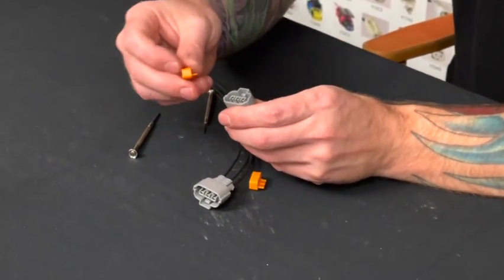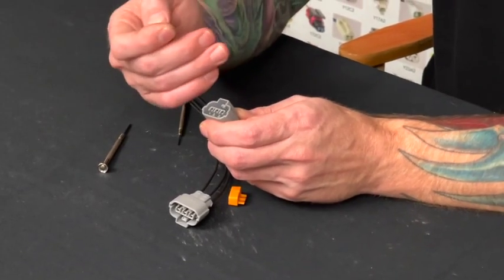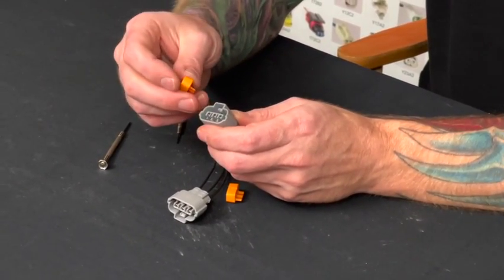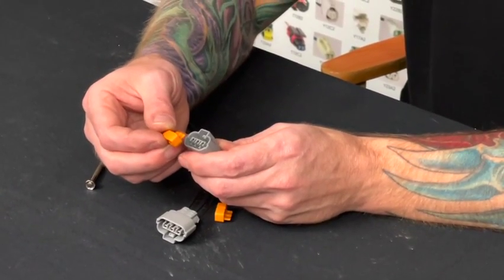Not all connectors have that, but it's definitely nice when they do. If it doesn't have it, then it's probably going to be a little bit different system. You don't have to worry — they're not just going to fall out if you don't have that lock, but it's definitely a nice addition.